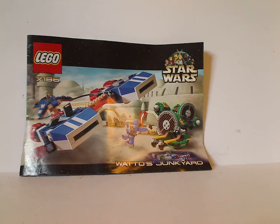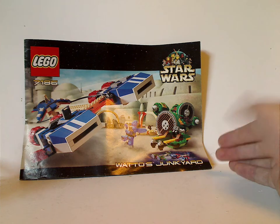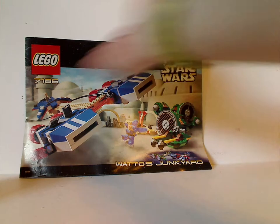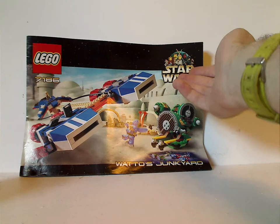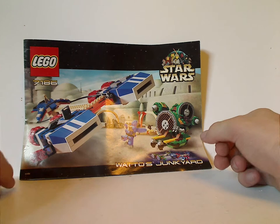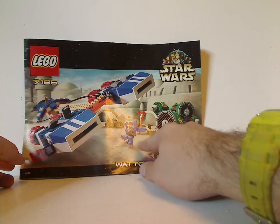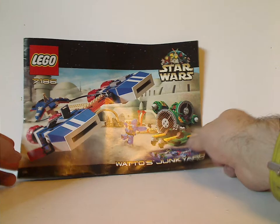On the front of this booklet, which carried on from 1999 and 2000, this last year with this old-time border with the Episode 1 variant of the logo. And in the corner you see how you can rebuild some stuff into another pod racer.